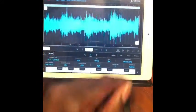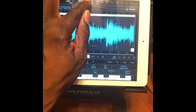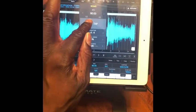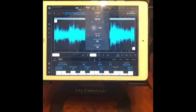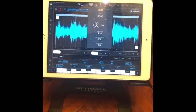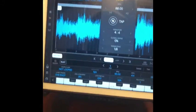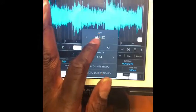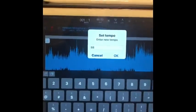Now if you want to count the bars, you can do tap tempo to try to find how many beats per minute the sample is — that's at least the way I do it, I'm sure there's an easier way. The song comes out at 88 BPM. Then go down to the actual sample and change the tempo as desired — we're going to set it to 88.